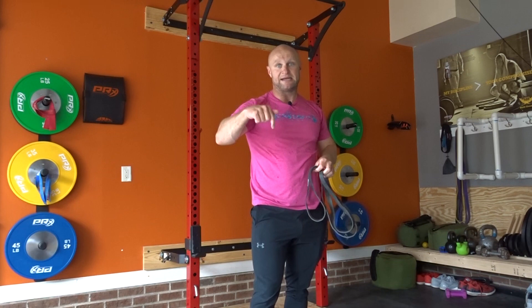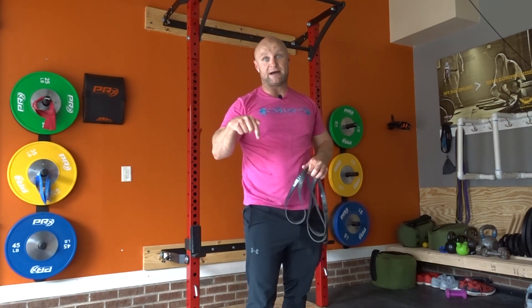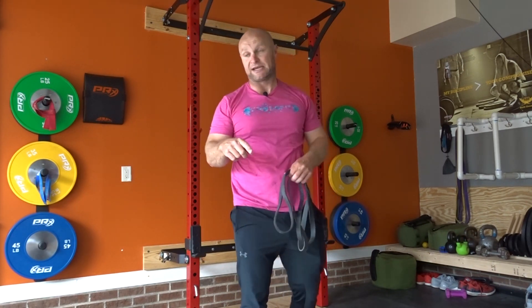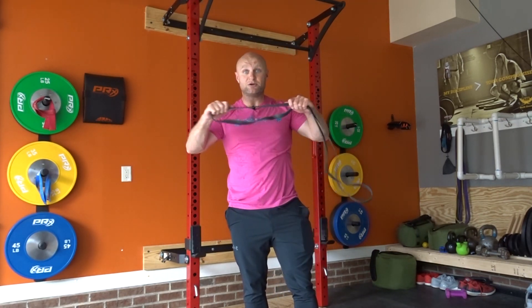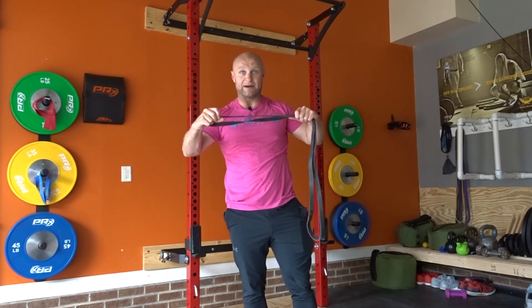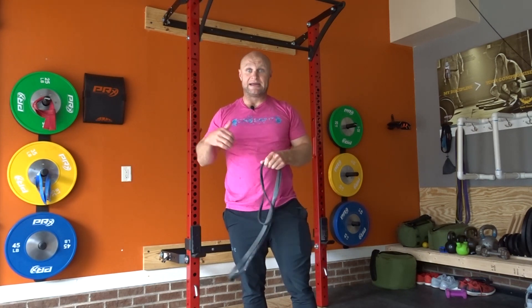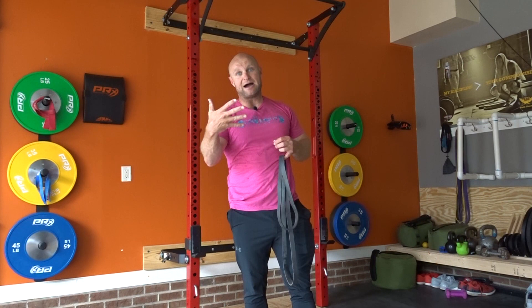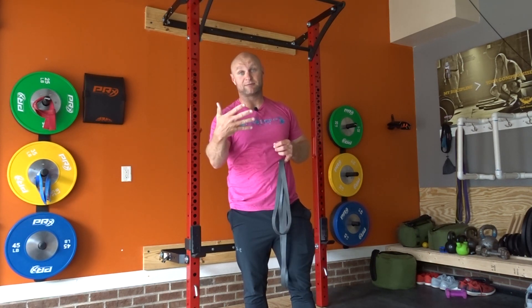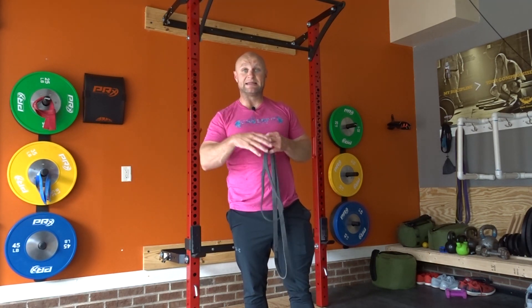That's your drop set for building a bigger back with bands. The Bands and Body Weight Program is in the description — go check it out, use the code SHRUGGED to save 10%. Hit this drop set: five banded pull-ups, five pull-ups with a three-second eccentric, and then 12 to 15 pull-downs.